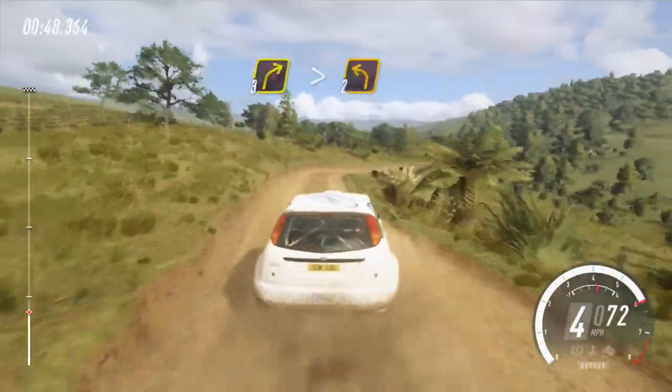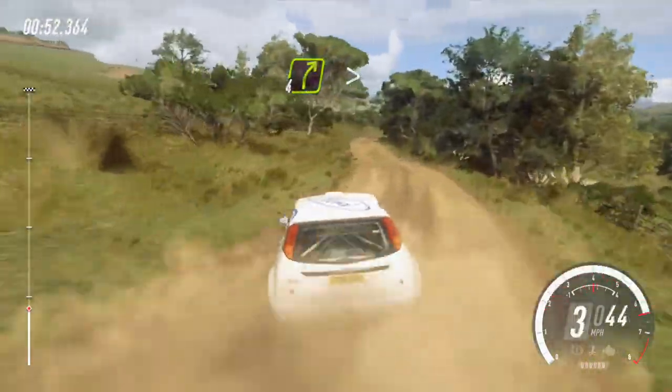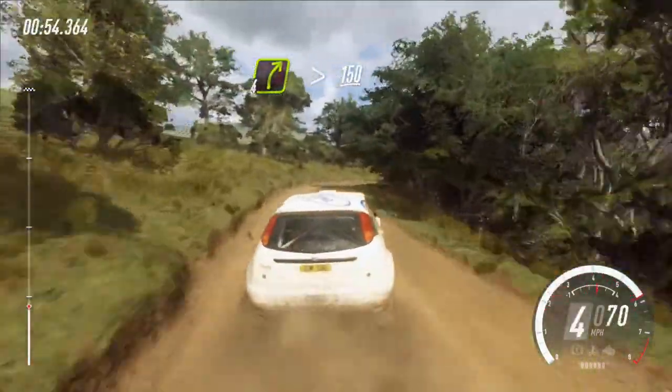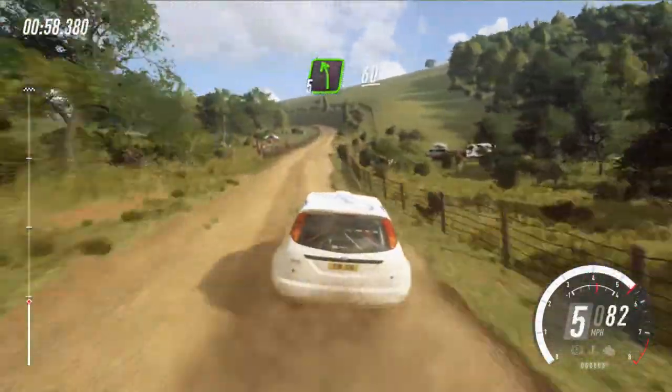Into 2 left, 30, 4 right long, tightens, 150, 5 left, extra long, 16.